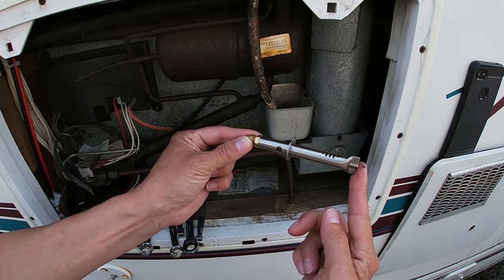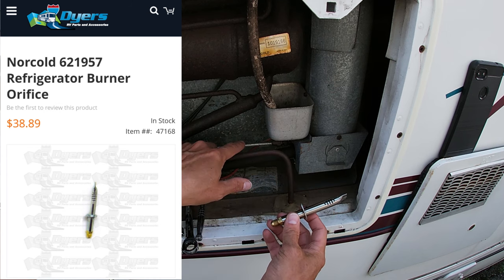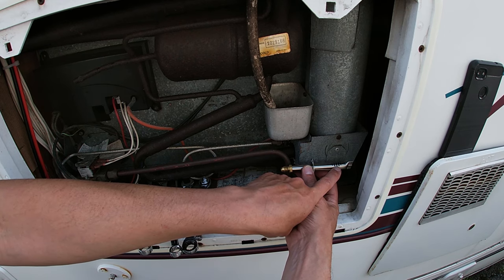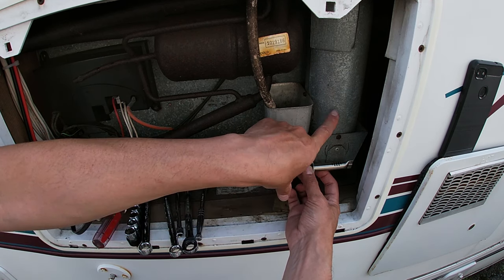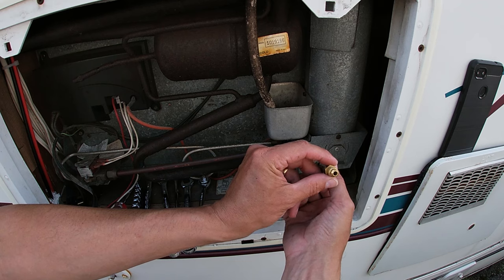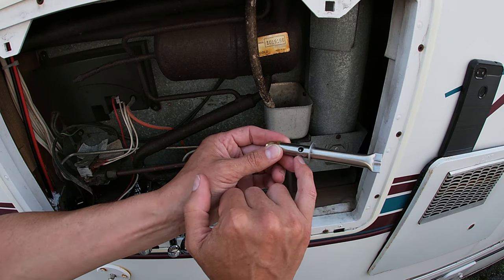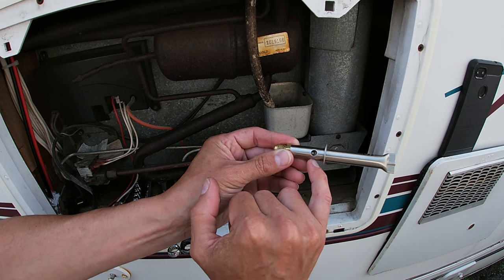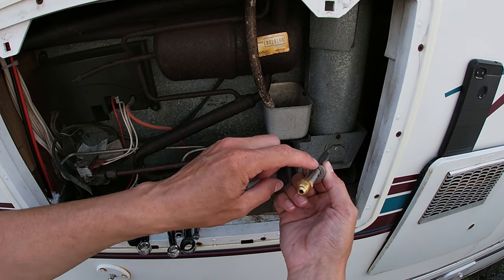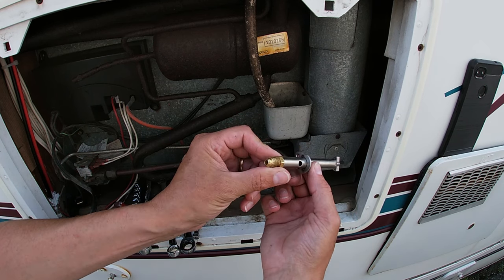This is a common problem part on an RV fridge — the propane fuel jet. The jet is inside, and then the dispersion pipe right here sends the flame up into the ammonia-filled tubes to make your fridge work. Inside this tiny little hose end is a very special sized valve inside the oxygenator tube. Your specific fridge might have different mounting or a different number of dispersion holes, but basically all of this stuff does exactly the same job.